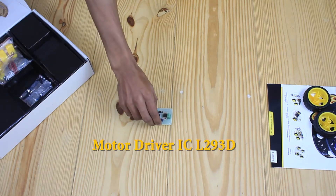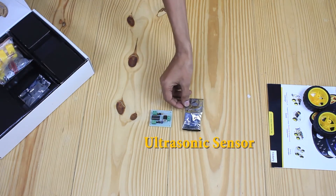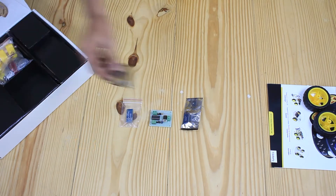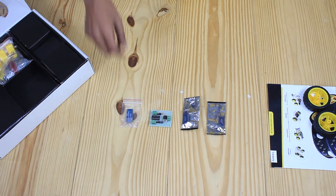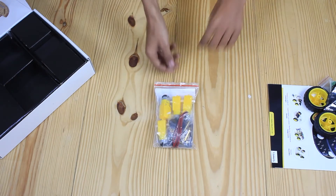This is a motor driver IC L293D. This is an ultrasonic sensor. This is a Bluetooth module. This is an IR sensor, which is a multi-purpose infrared sensor. Moving on, let's talk about some other important components.